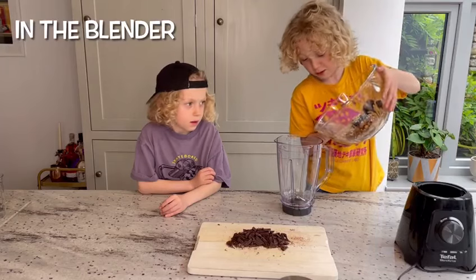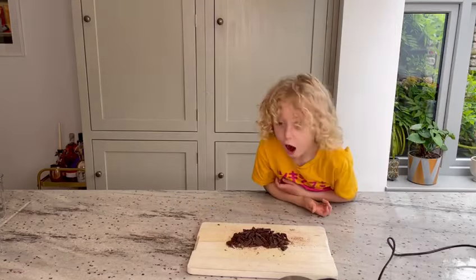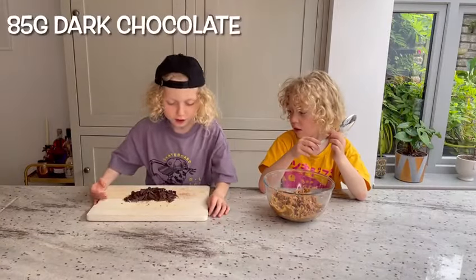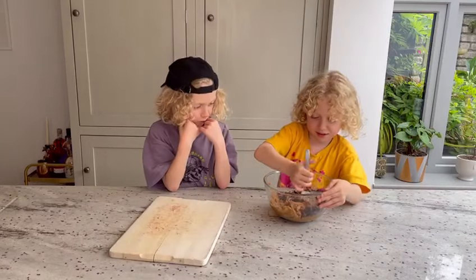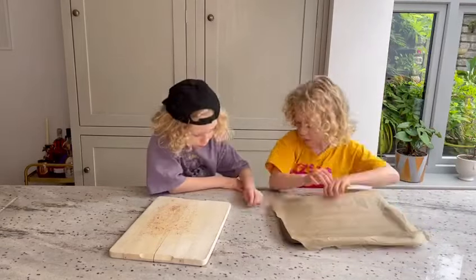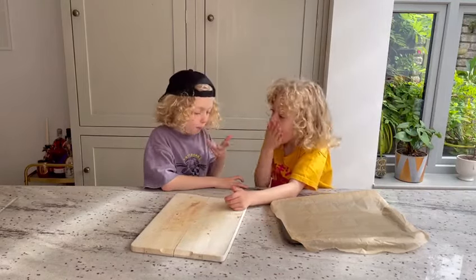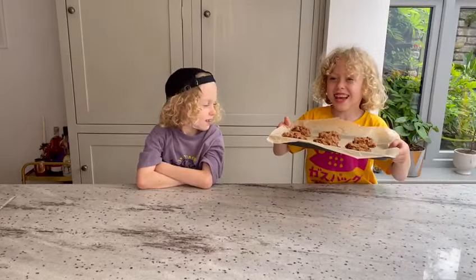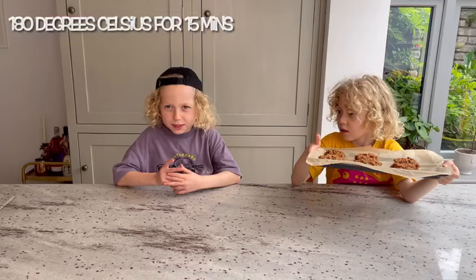Put it in your blender. 85 grams of dark chocolate. And now we have to put it on a tray like this. It doesn't have to be neat, it just has to taste good. In the oven, 180 degrees for 15 minutes.